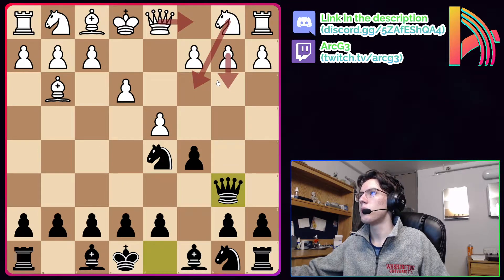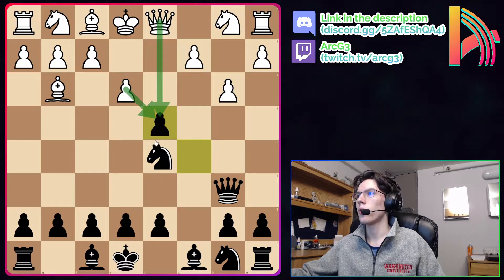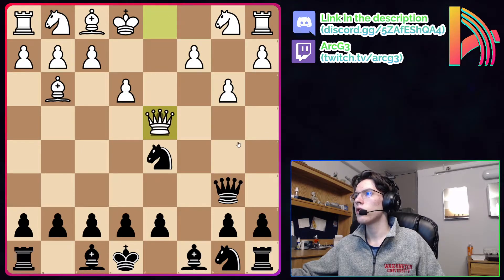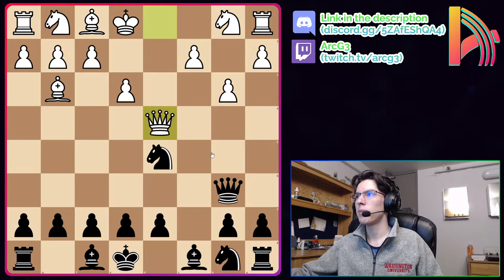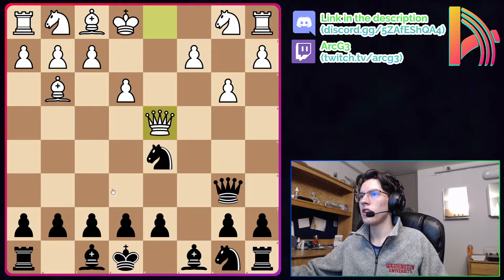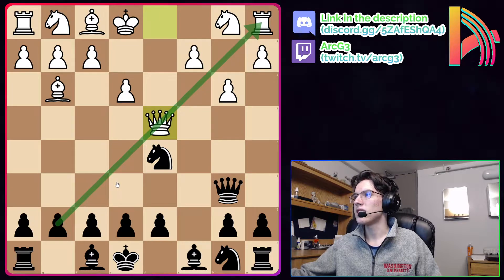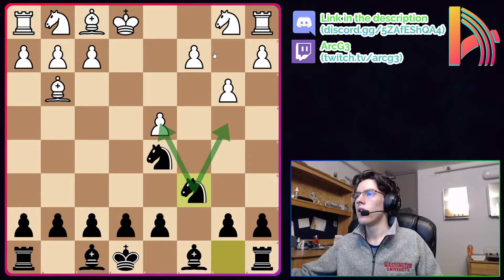The third and most common move white can play is b3. Here we should definitely take white's center pawn with our wing pawn — it's good to get that trade in. Black has two options for white's recapture. Let's first look at the sideline Qxd4, which allows us to enter a queenless middlegame. Black will have a pleasant position with a beautifully fianchettoed kingside bishop staring at white's weak queenside dark squares. The position is open and we have disallowed white to get their London setup, giving great practical chances for black.